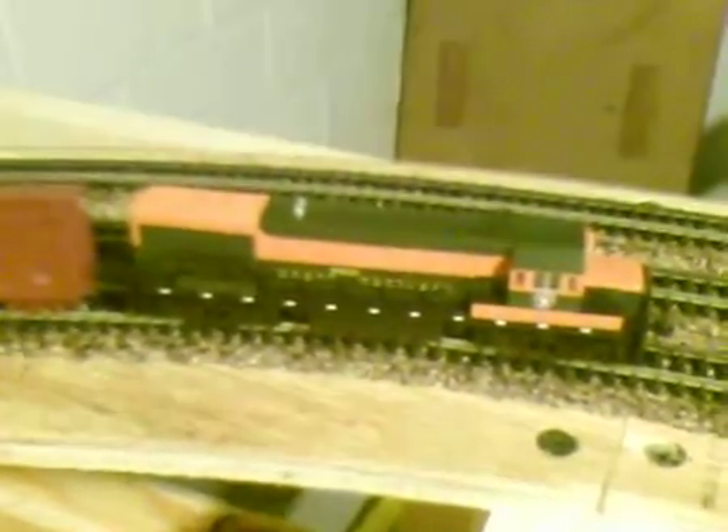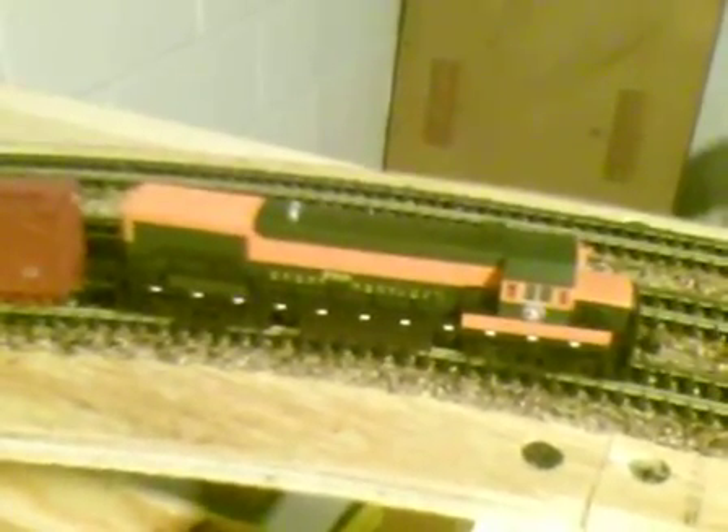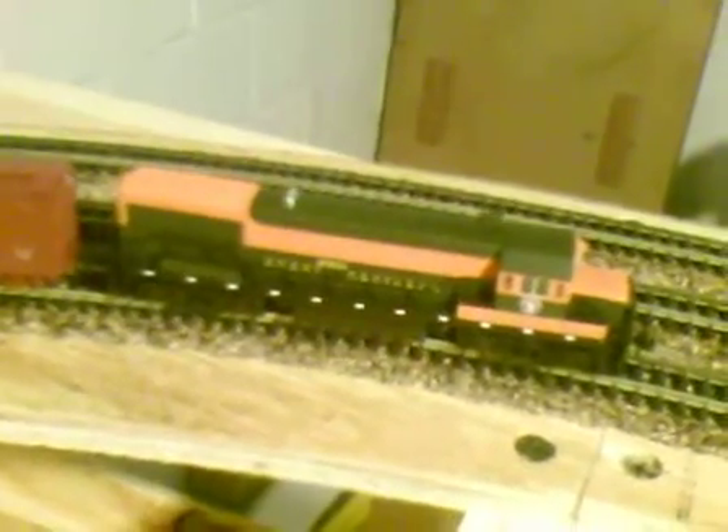Hello YouTubers. This is an update with the Bullfrog Snot with the U23B Atlas. The Bullfrog Snot is installed, and I did a little previous run and tried to see what all I could pull up the hill safely, and we are now at 17 cars.